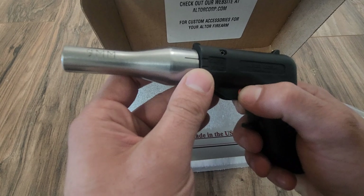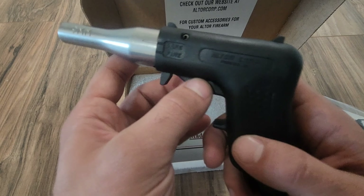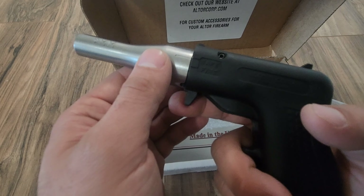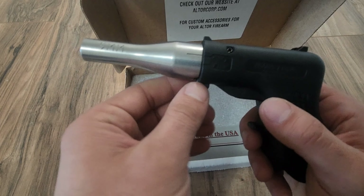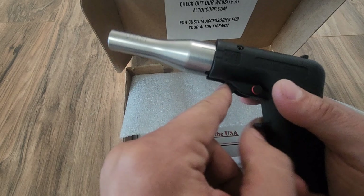There is also this safety, which I was looking at. I don't really know the point of this, to be honest. It stops the trigger from going back. Maybe for holstering it, I guess. In the hypothetical scenario you were going to carry this, maybe with holstering it, I guess it does prevent it from over-traveling.